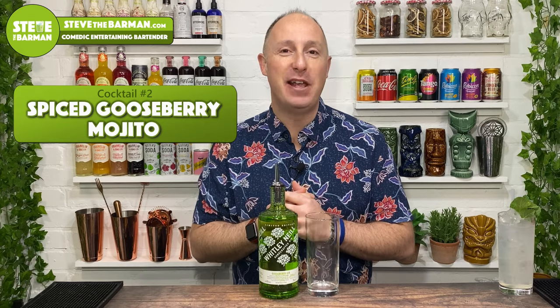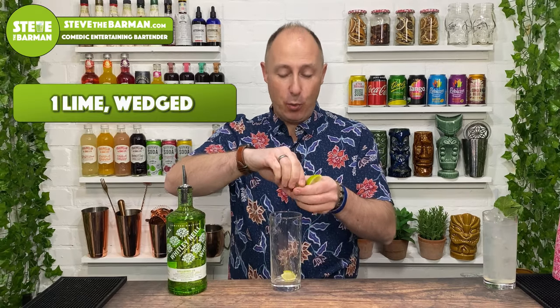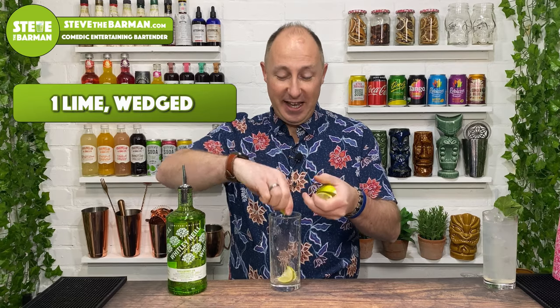Cocktail number two — we're going for a spiced gooseberry mojito, again in a nice tall highball glass. Take a lime, cut it into wedges, and squeeze all the wedges into your glass.